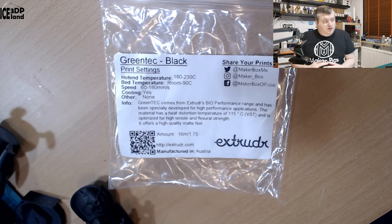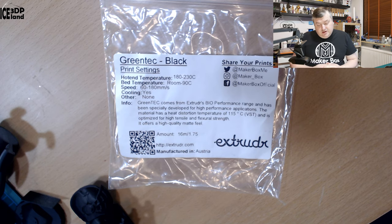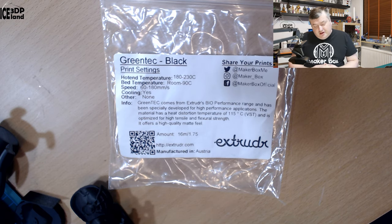Let's have a look at the label. It's called Green Tech Black. Print temperature should be 180 to 230°C, bed temperature room to 90°C, and speed 60 to 180 millimeters per second — quite a fast speed. Cooling should be on, and other settings: none.